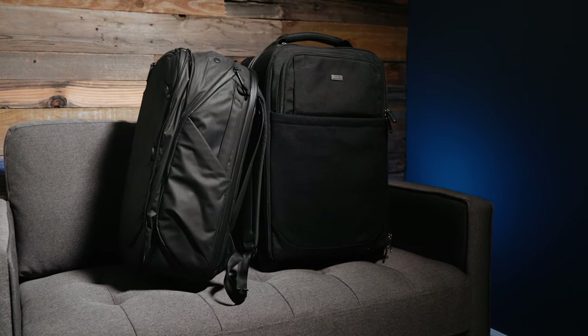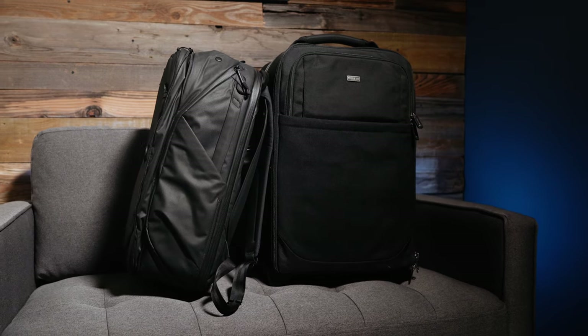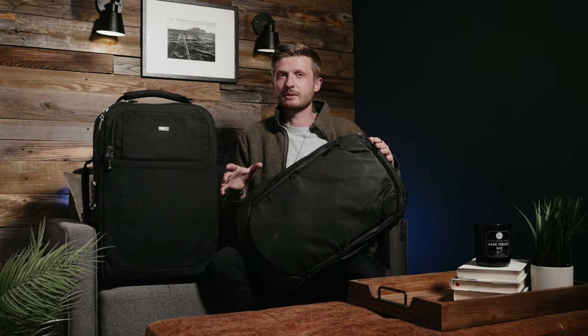The Peak Design 45-liter travel backpack and the Think Tank Photo Airport Security V3.0 are my go-to bags for this wedding season. These bags are reliable, built to last, and they hold so much gear. They come in at a higher price point than the next two bags I'm about to mention, so if you're looking for a more affordable option, I've got some great bags for you. I've actually found myself having leftover space even after packing all my wedding gear into both of these more affordable bags.